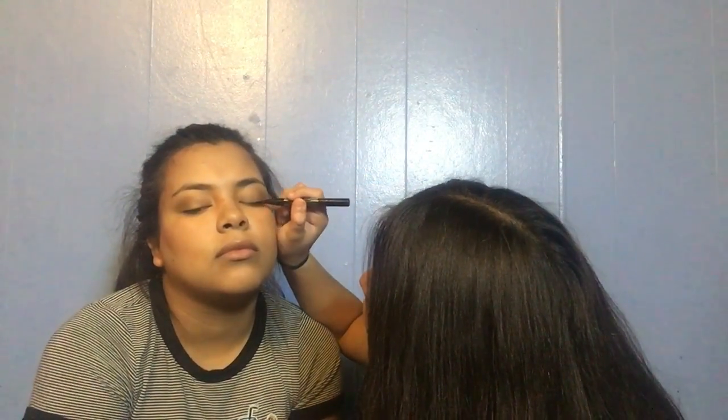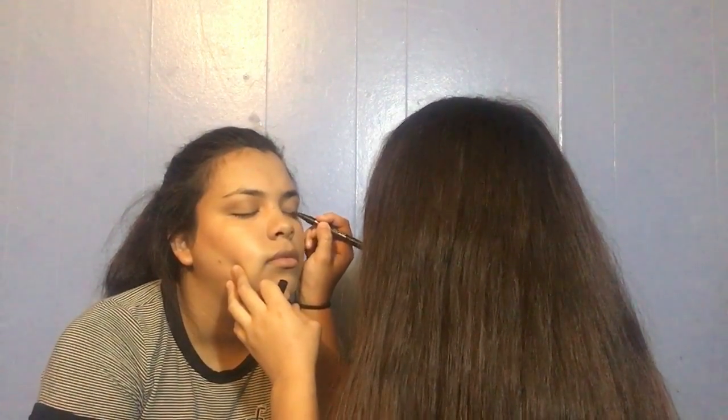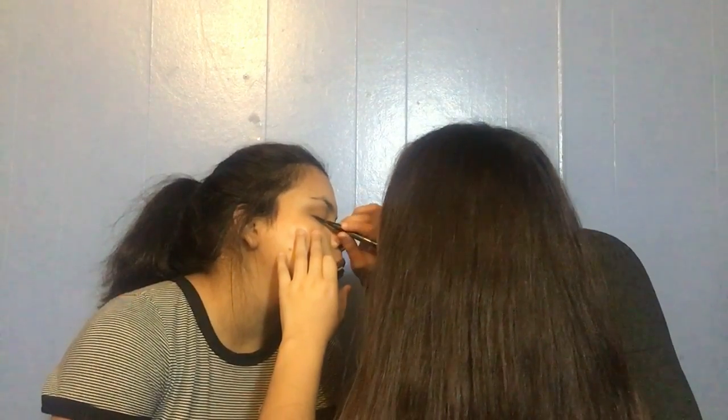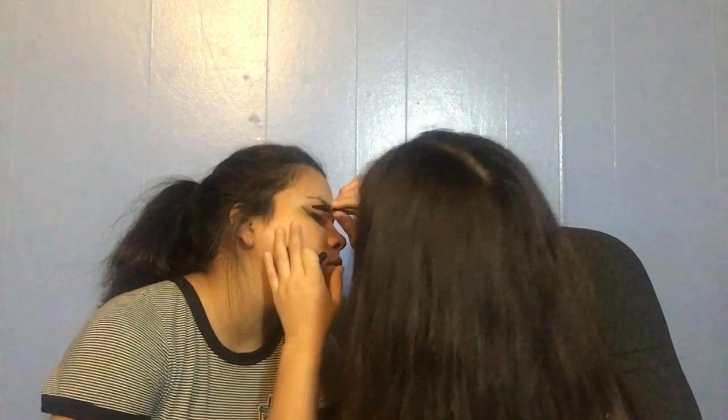Now I'm going to go with eyeliner — it's called Big and Bold, Precise. I'm going to take this and take off the cap. It's like a marker. Since it's like that, I think I'm going to blend it a little bit under her eye.